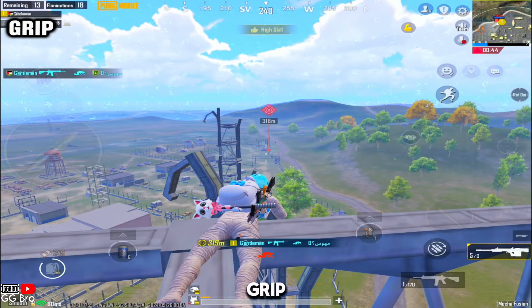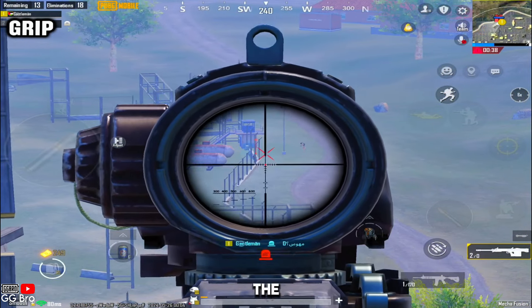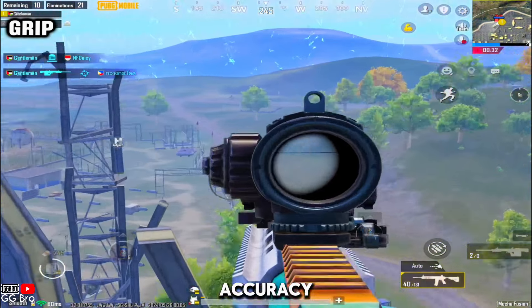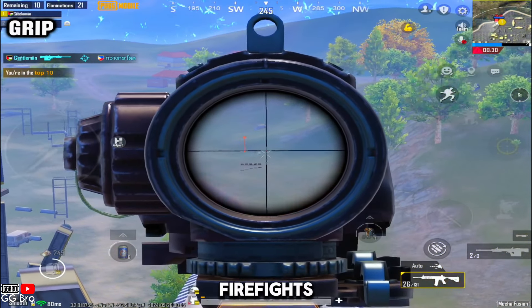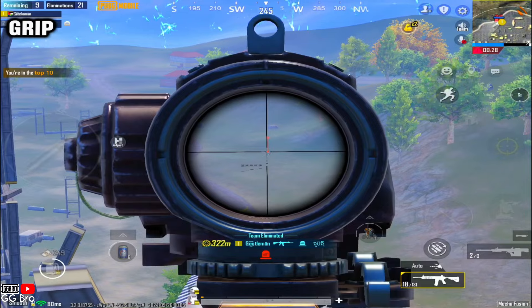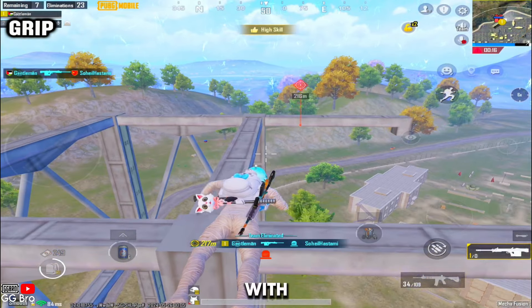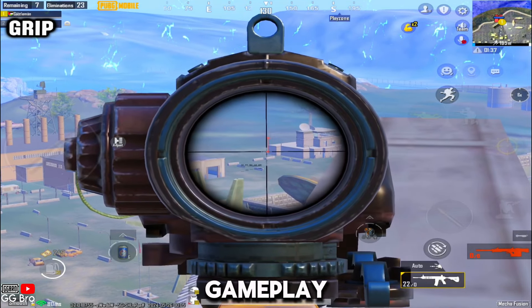I used to use the vertical grip a lot, but after switching to the ergonomic grip, I've noticed a significant improvement in my accuracy, especially during intense firefights. So give it a try. Remember, the key to mastering any game is practice. Practice more with this grip and see the difference it makes in your gameplay.